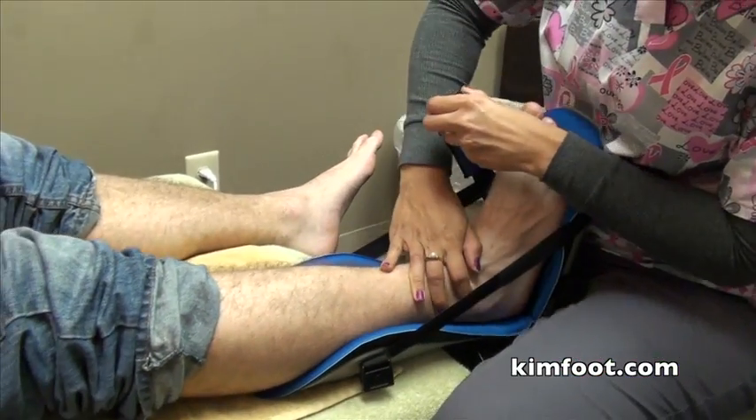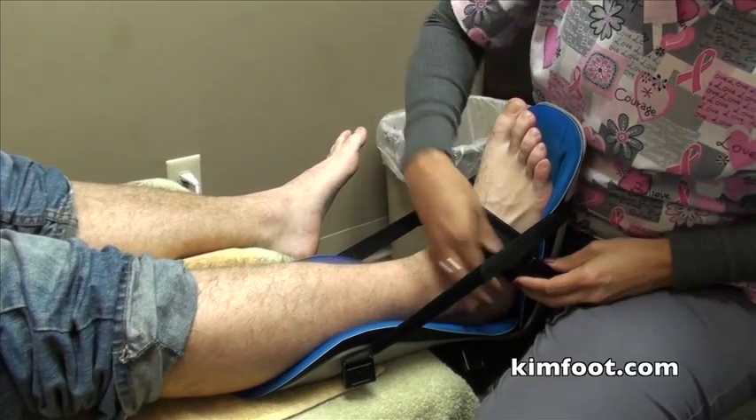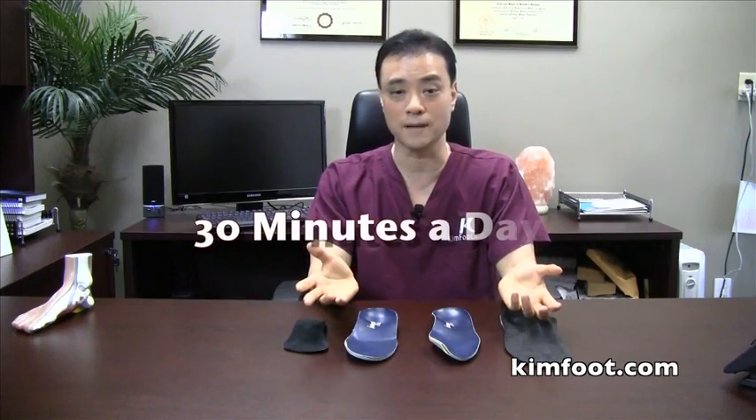This brace is called the night splint, and it's very effective. It's the first thing I give my patients — used about 30 minutes a day to really stretch out the calf muscles, which in turn takes tension off the plantar fascia at the same time.